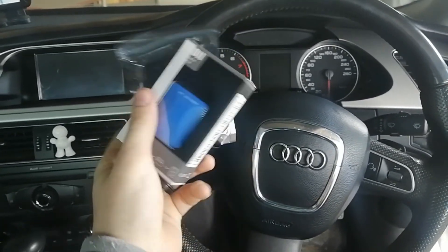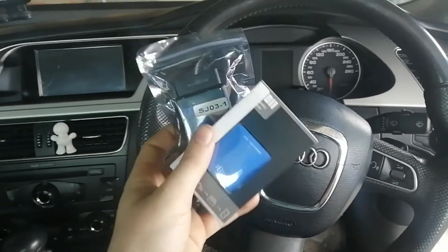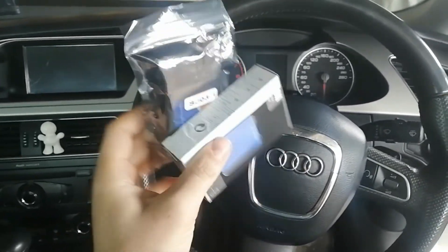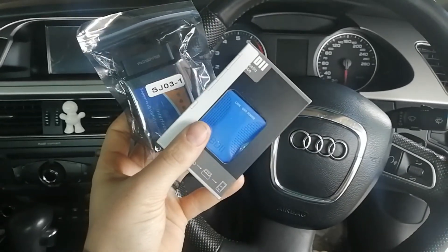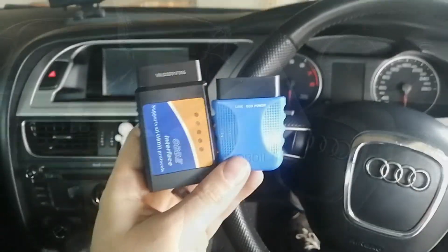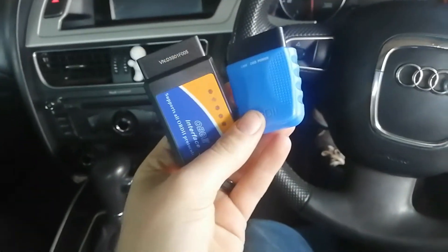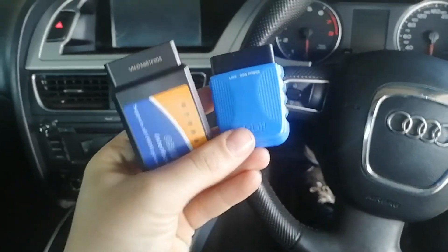I'll show you how to plug it in, how it works, how to connect to it, and the password — yes, they are password protected, but don't stress, I'll help you guys. These two devices look different but let me unpackage them quickly. There we go — so these two are looking different but they are basically exactly the same and they feel like they weigh the same.